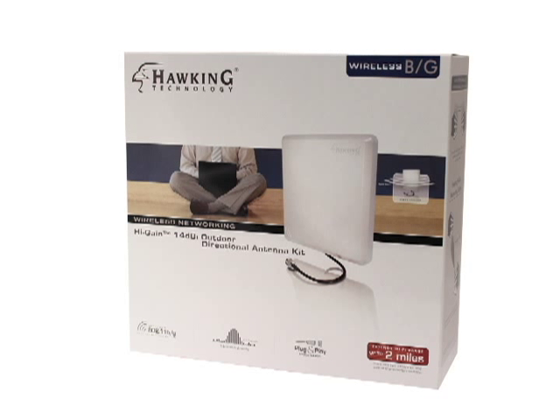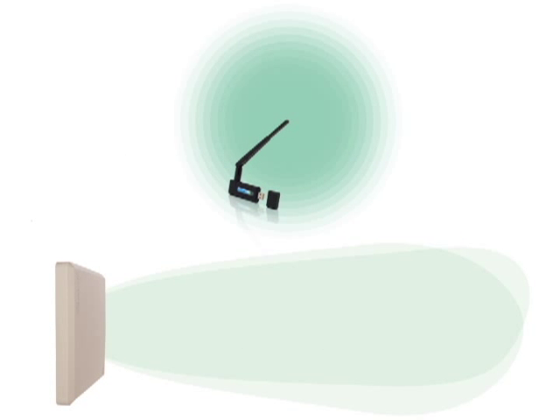Increase your wireless range with the Hawking Technology 14dBi Directional Antenna, or HAO14SDP. This antenna focuses your wireless signal in one direction, allowing it to extend your network further than an omnidirectional antenna.